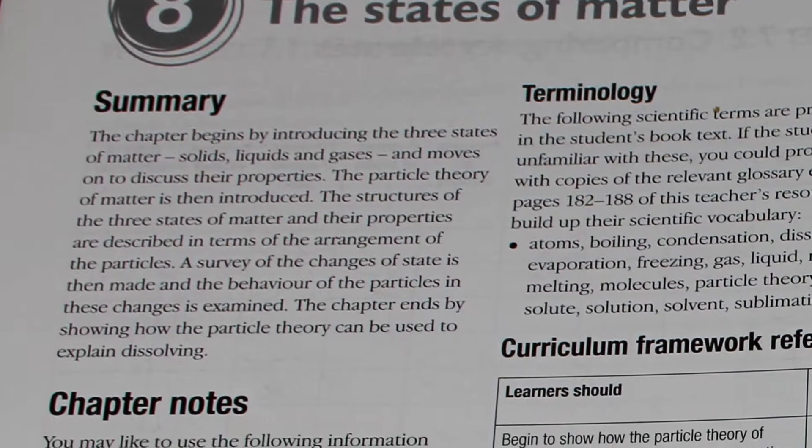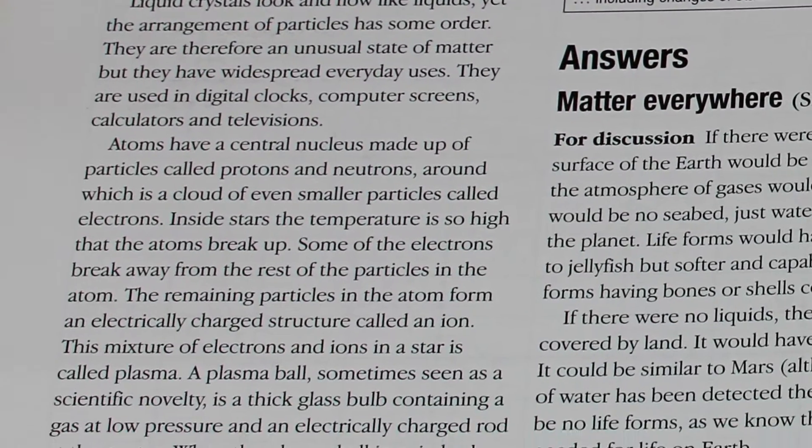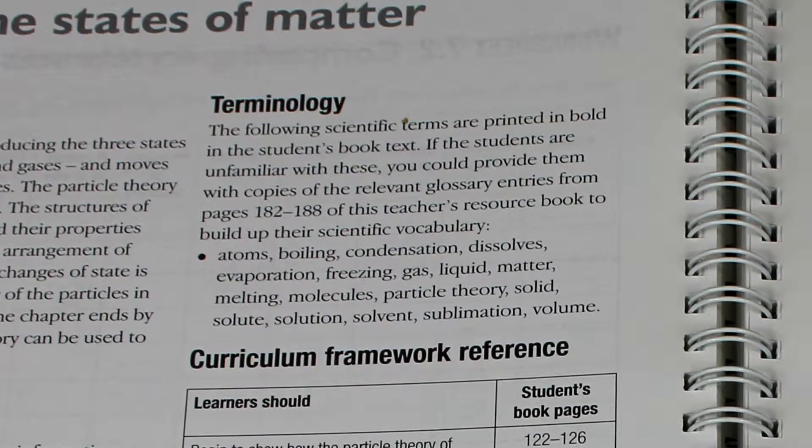There follows a chapter notes section which provides some background information which teachers, teaching outside their specialism, may find useful. The section on terminology aims to support the development of a scientific vocabulary.